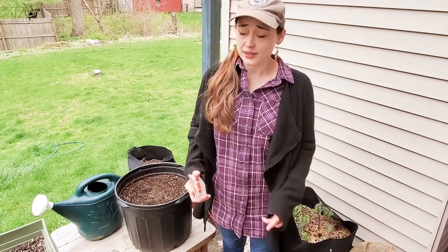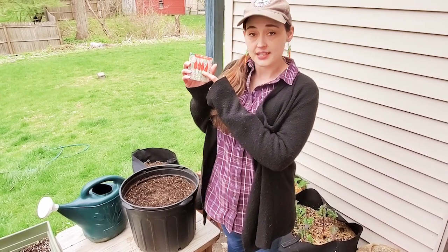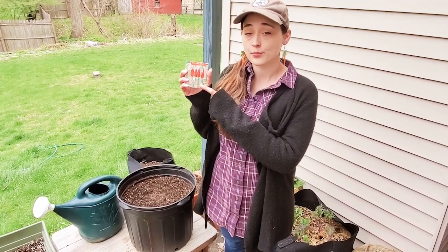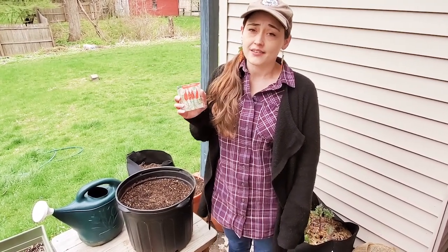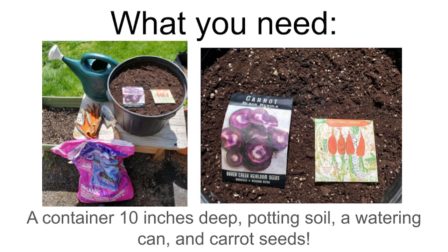You can plant carrots when it's still really cold out, like it is right now in New York. You can also eat the whole plant — the roots that everybody loves, and also the green tops. You can use the leaves like parsley to flavor a soup or make a dip. The whole plant is very nutritious. You can use the same method to plant radishes or turnips, and you can eat the whole plant for those too.